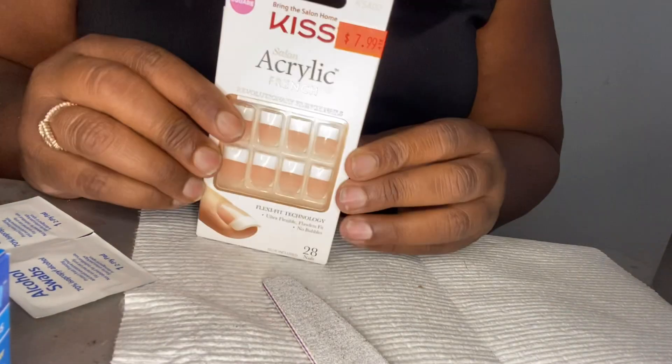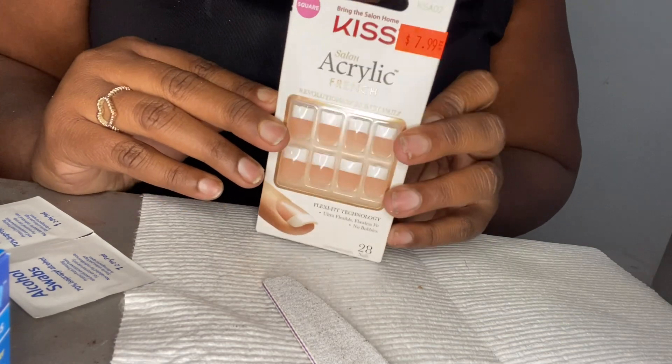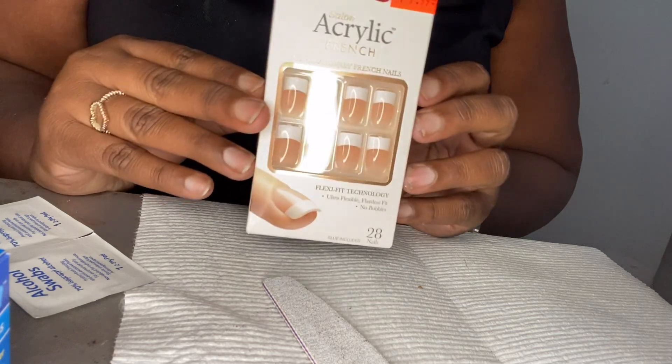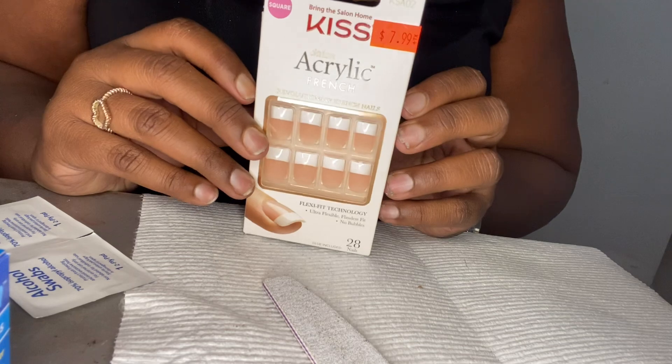Hey guys, welcome back to Glam with Neat. Today we are doing an acrylic kiss French nail press on. Who needs the nail shop, baby? We don't. Remember, we can keep it cheap and glammed up.